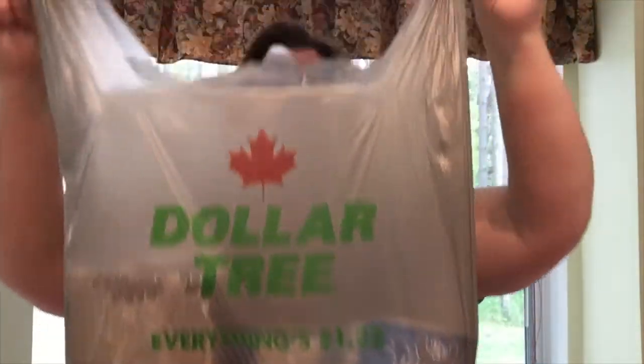Shall we get started on my Canadian Dollar Tree Haul? By the way, all the items in the Canadian Dollar Trees are $1.25.